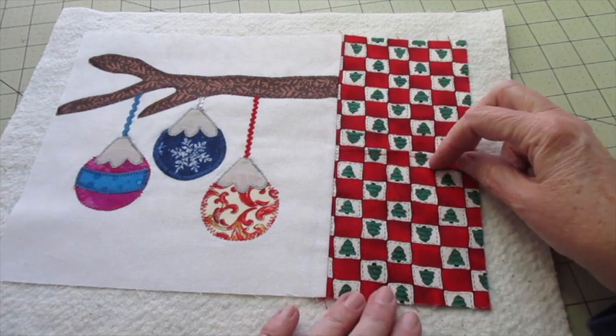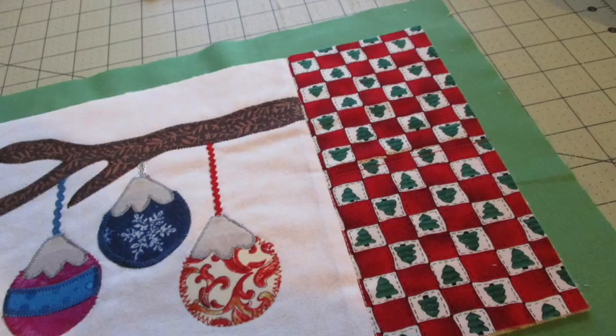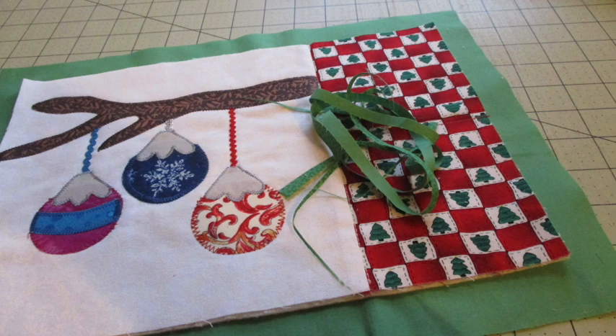Now place your backing fabric with the wrong side facing up, add your batting on top, and center the front fabric on top of that. Temporarily secure all your layers together with a basting spray or powder if you need to, and quilt it as desired. Now don't sew the pocket closed. Without cutting into the backing fabric, trim the batting piece to match the front of the snack mat. Then trim the backing so it measures one inch all the way around the snack mat.